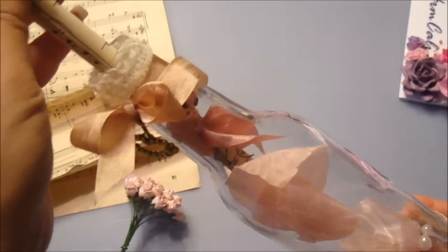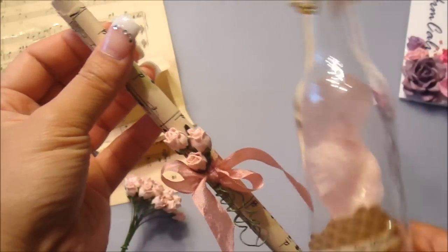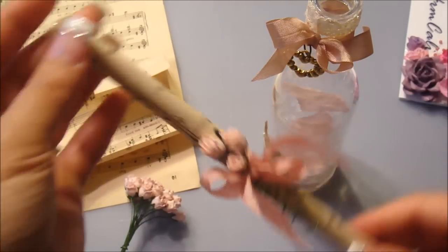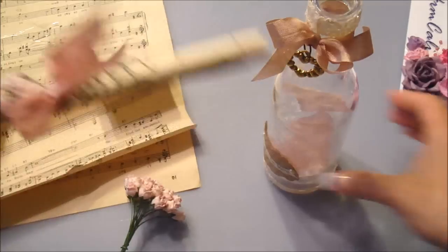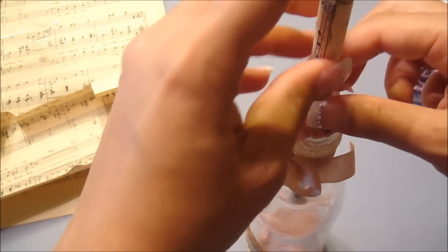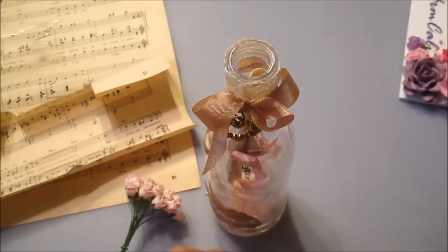You have to shake out the pearl first, and there you go. Very simple — see how I did this? You just put your message in there before you roll it up, and that's about it. Hope you guys enjoyed this, and I hope I inspired you to create your own. You can definitely make it any style you like — it all depends on what you prefer. Thank you so much, bye.